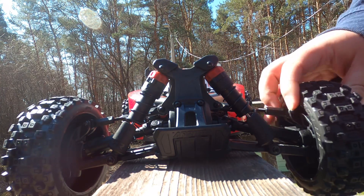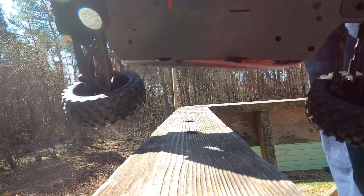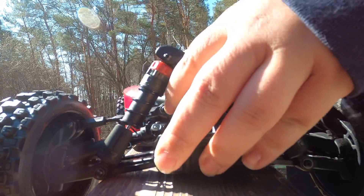So here it is in all its glory. As you can see, pretty basic rig — it's pretty plastic, from everything top to bottom is plastic. I'll pull the body off here in a second.